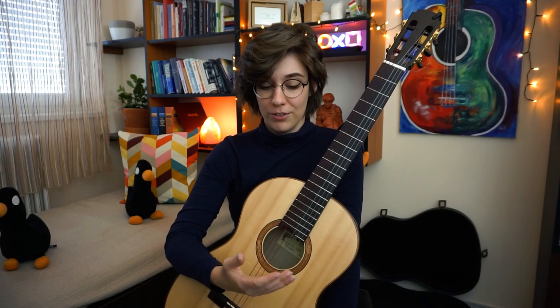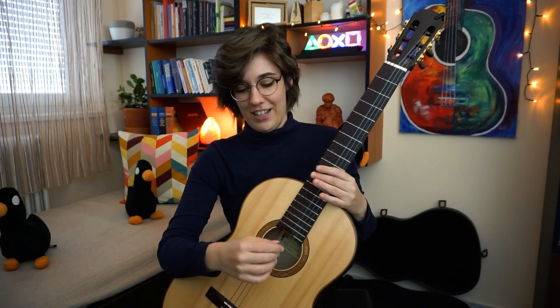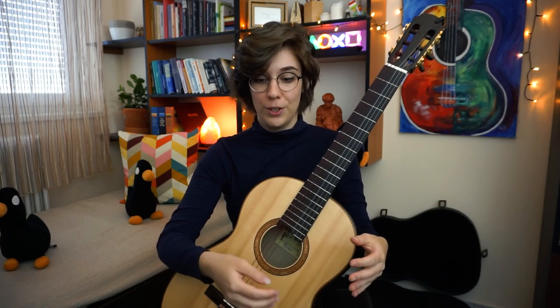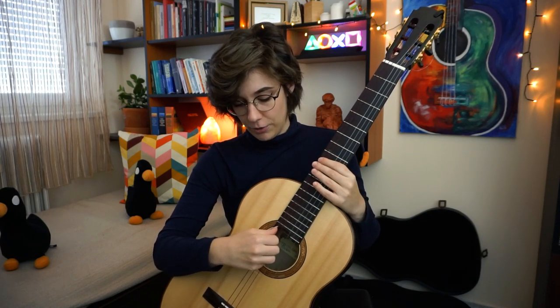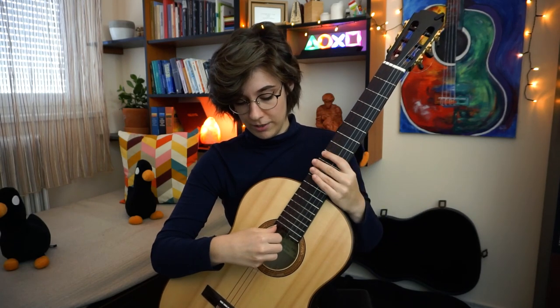Remember, I was talking about how you should include your pinky. We will use rasgado to improve our pinky skills and strengthen our pinky. I won't explain everything about rasgado because it's not the purpose of this video, but what you need to know is to place your thumb on the sixth string and strike with your fingers one by one across the strings.